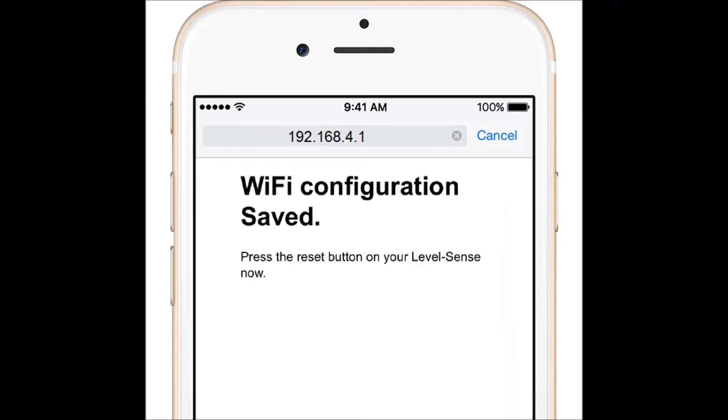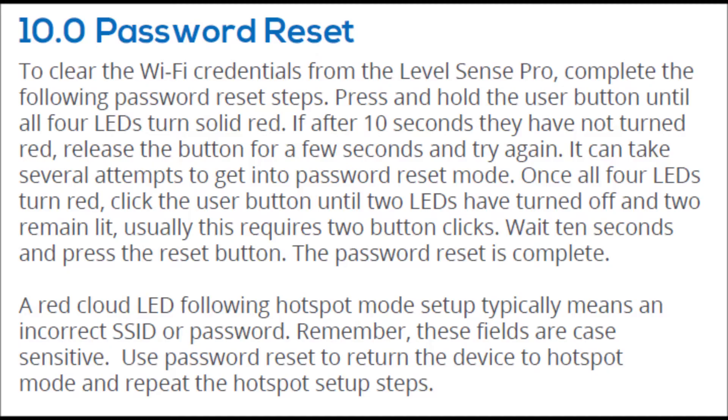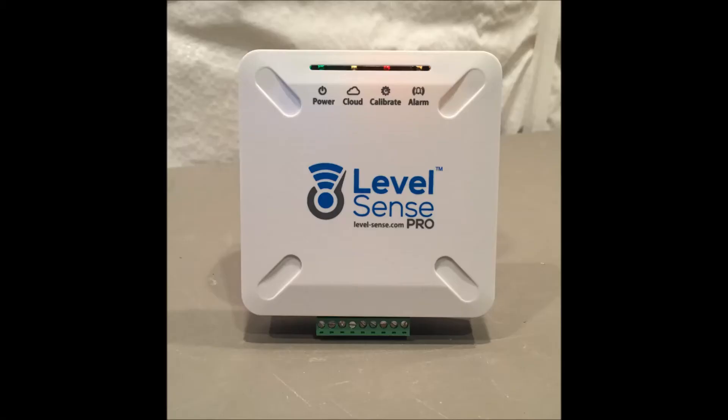After submitting, you will need to reset the device by pressing the Reset button on the bottom right side of the device. After reset, the cloud LED may be yellow while the device connects to your network. If the cloud LED flashes red, reset the device. If it continues to flash red after a couple of resets, the network or password is set incorrectly. Please read the password reset portion of the manual. If all four LEDs illuminate, your device is successfully online and has a claim code.